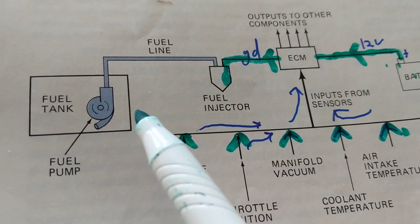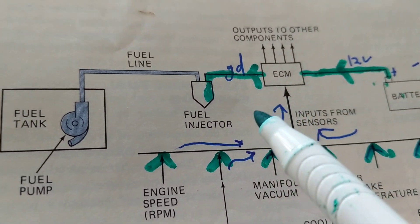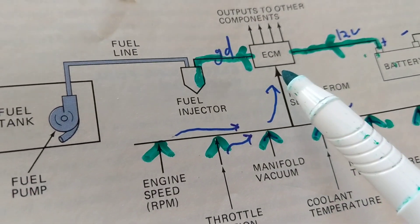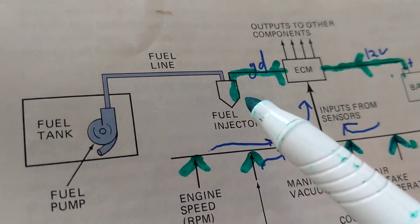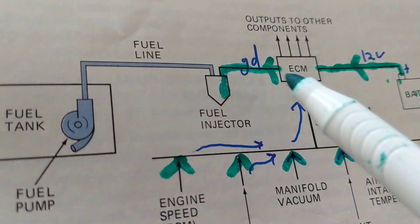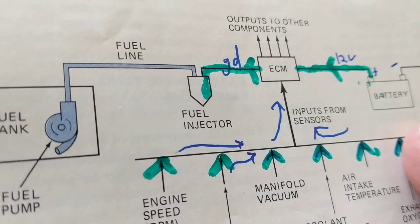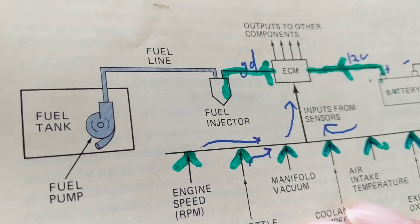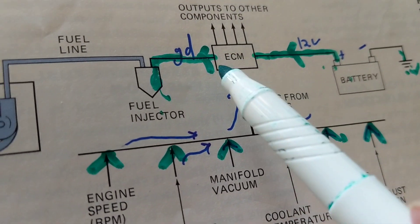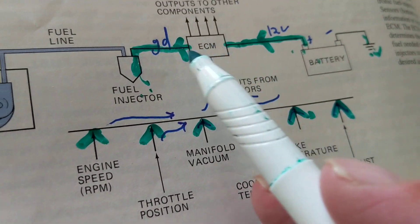The computer gives a ground to the fuel injectors to pulse them on. A fuel injector is like a valve that closes and opens upon the wishes of the computer. When the ECM tells the fuel injector to open, it sprays fuel into the cylinder. When the ECM says it's enough — we need to lean it out — it closes the valve, like a faucet. The computer is giving a ground to the fuel injector; those components work by toggling the ground.